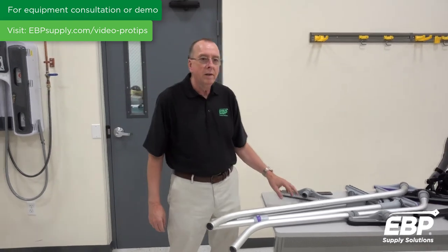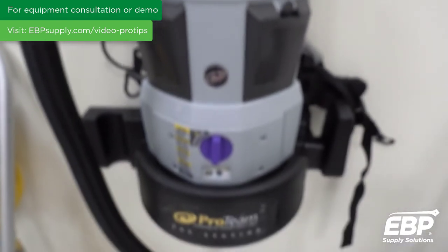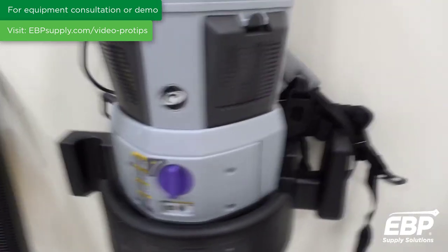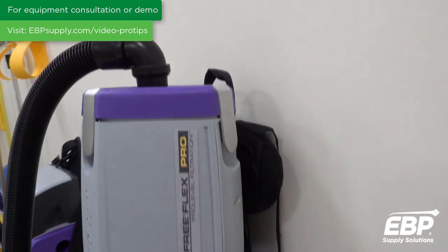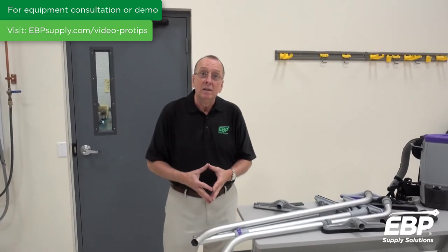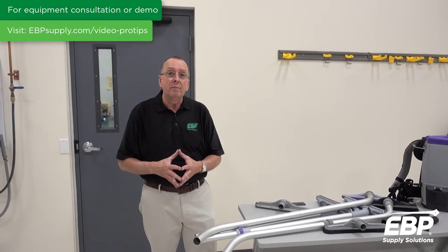We're going to talk about backpack vacuums. One reason somebody might want to use a backpack vacuum is that with a corded backpack, you pick up about 25% efficiency over an upright vacuum on the floor. And when you get to a battery-style backpack, you pick up a 40 to 45% productivity gain with your workers.